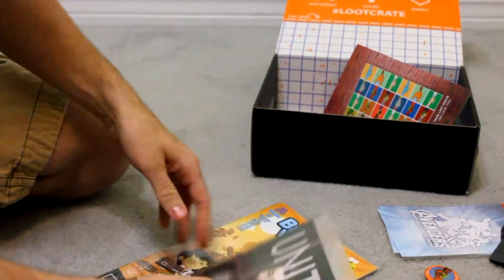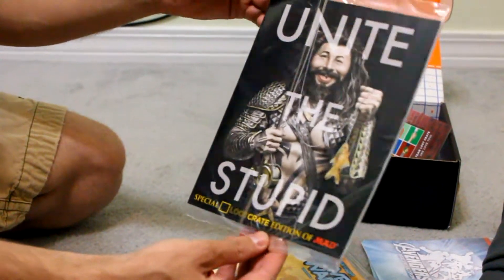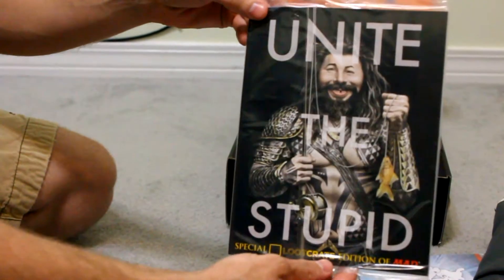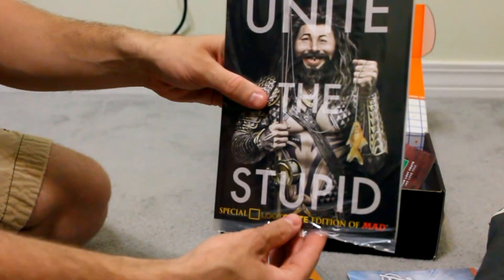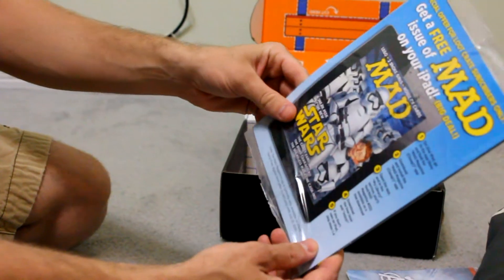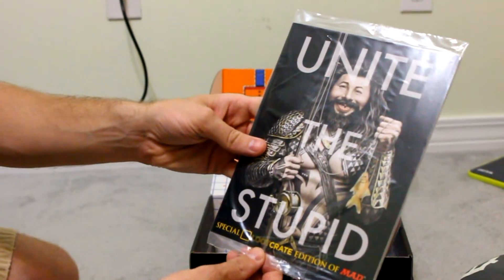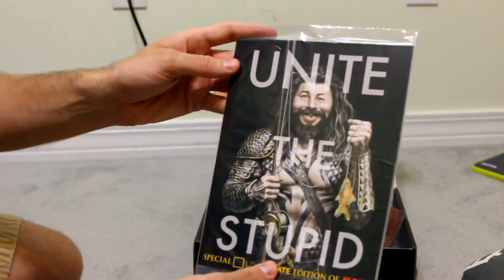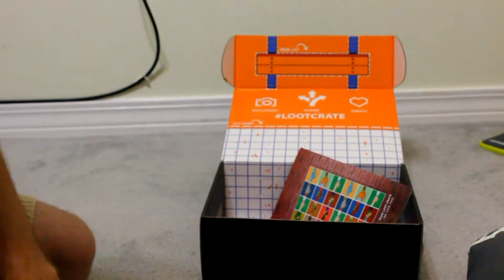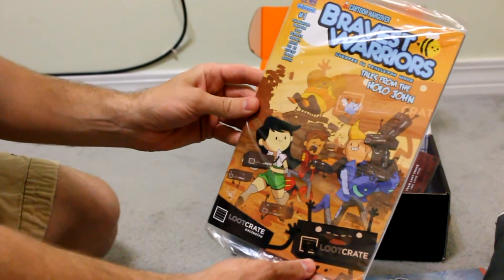Most of these usually come with a small comic book of some kind. This one here — "United Stupid" — I'm not really sure what that is. It looks kind of like the old Mad Magazine kind of deal. That's actually what it is — it's a copy of Mad Magazine, just a Loot Crate Special Edition. That's actually pretty neat. Another little comic book here: Bravest Warriors.